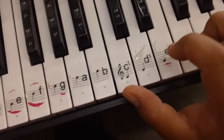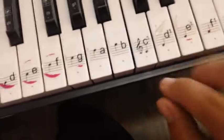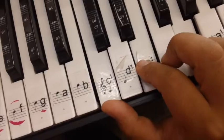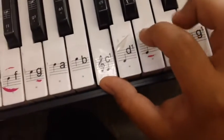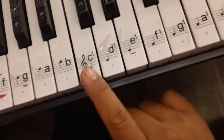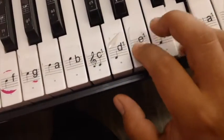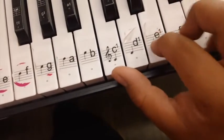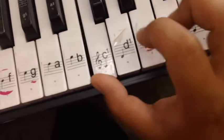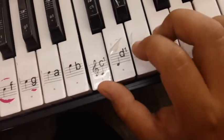And just like that, you are arpegiating a chord. This is the chord. This is how we play the chord. But when you arpegiate it, you are playing each note individually. Cuando arpegiamos, es como tocar el acorde, pero tocamos las notas individualmente.